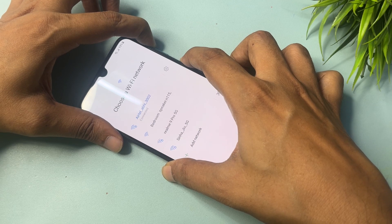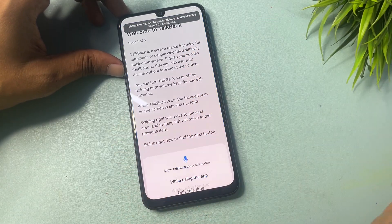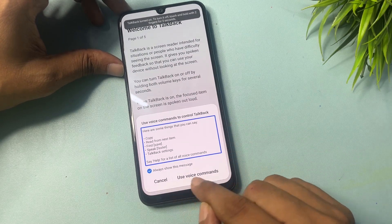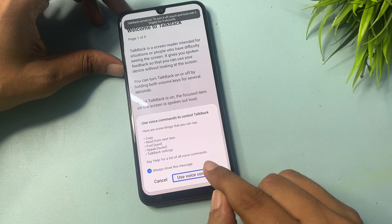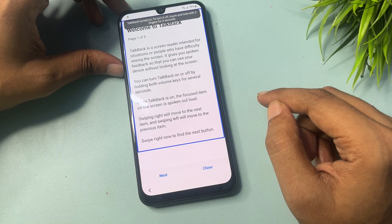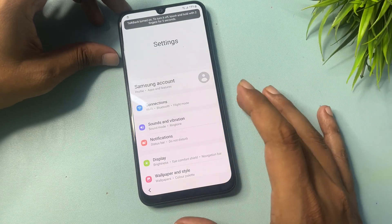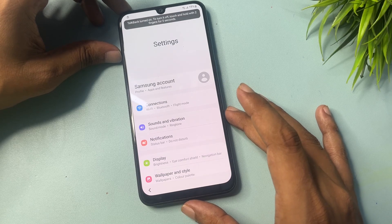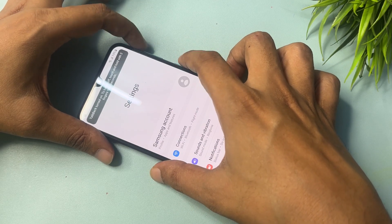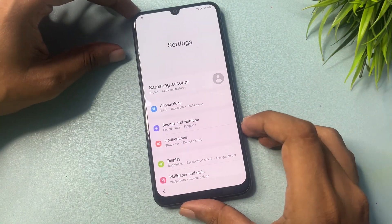You will get a TalkBack option — click Use, then press the Power button and Volume Up button at the same time again and release. Now draw an opposite L shape on the screen. You will get an option — 'While Using the App' — click on this. Then use the voice command to open Google Assistant, then open Settings.